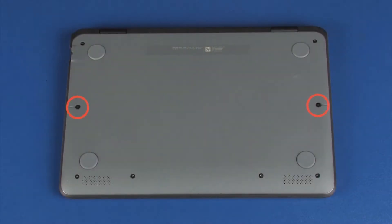Remove the two 4 mm P1 Phillips-head screws that secure the top cover to the base enclosure. Remove the six 4 mm T5 Torx-head screws that secure the rear edge of the base enclosure to the top cover.